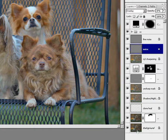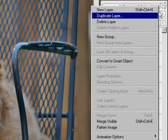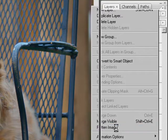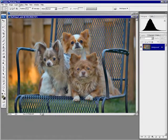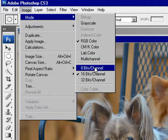For this, it's pretty straightforward — I just want everything flattened. I could go Merge Visible or Flatten Image; it's pretty much the same thing, it's just going to cook everything into one layer. Once that's done, go to Image > Mode and change it to 8-bit.